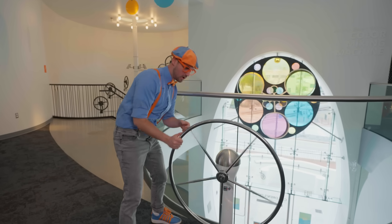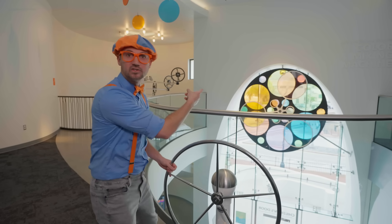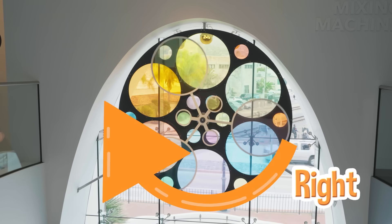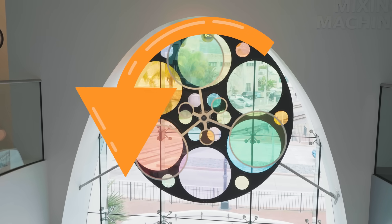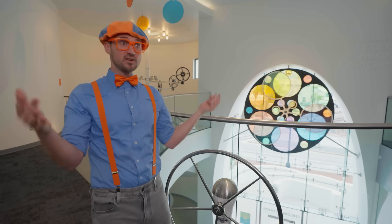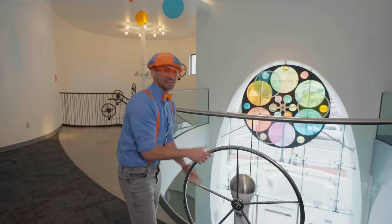Whoa, look at this — it looks like a steering wheel. Like a steering wheel on a vessel, like we're sailing in the ocean. Do you see that? When you spin this, that spins. But when you stop it, that stops. Let's spin it to the right — whoa, now that's spinning to the right. Let's spin it to the left — whoa, now that's spinning to the left. And did you notice how colorful that is? Sometimes when you mix colors, depending on the color, it makes a new color. Like if you mix blue and yellow, when you mix them it makes green. Woohoo!